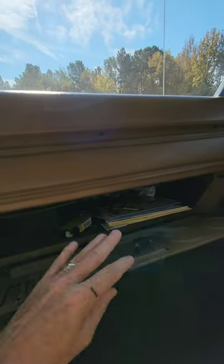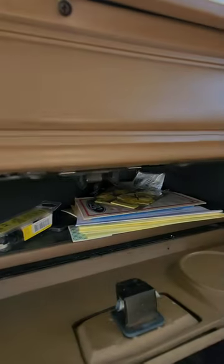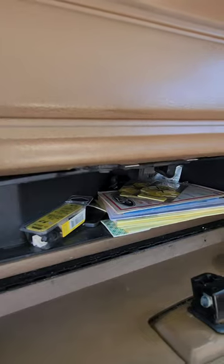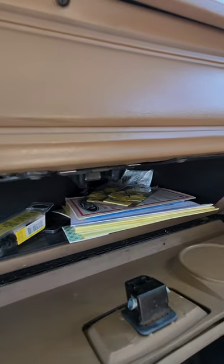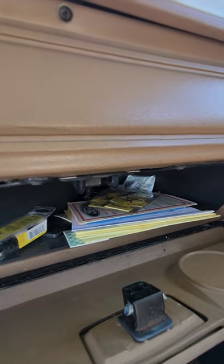Glove compartment with receipts of maintenance since I've owned it, as well as some spare little bits and warranty manual and the original owner's manual.